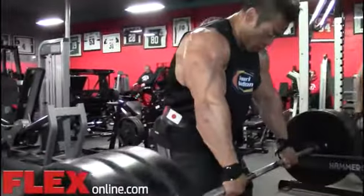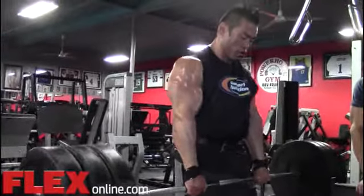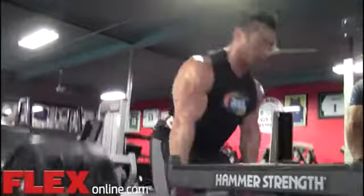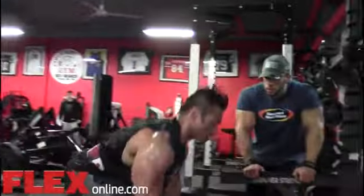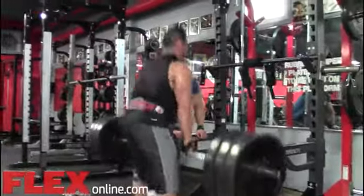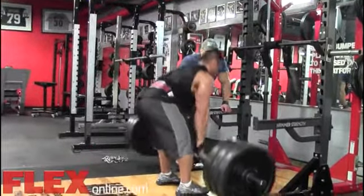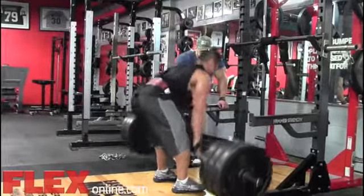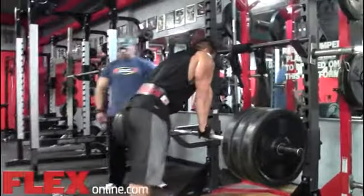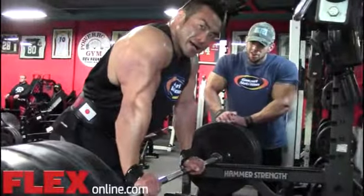All the details, all the detail, right? Come on, get it out. Some more, brother. Some more. This is it. That's it for back.